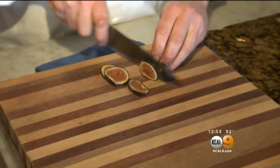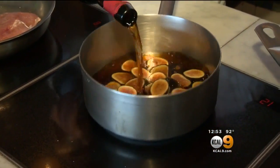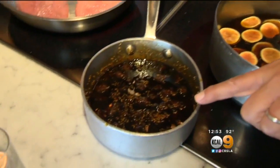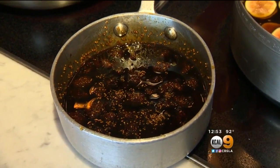Slice up some fresh figs. For this particular gastrique, what I like to do is use a little sherry vinegar and maple syrup. Now this is what it looks like when it is all done. After how long? It usually takes about 20 minutes after slow simmering.